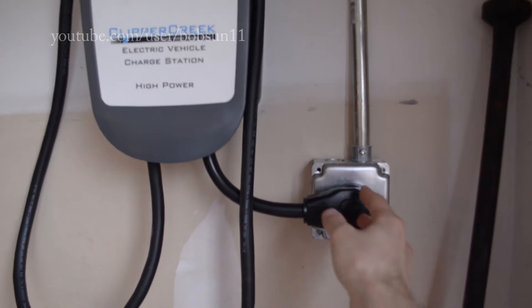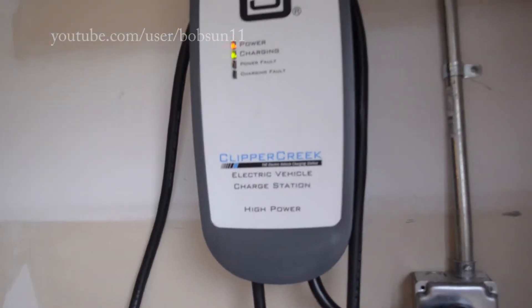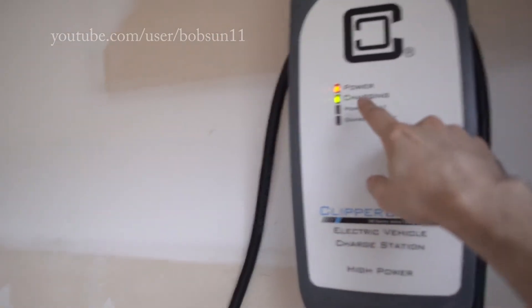In this case for the Clipper Creek it's a right angle — it's sideways. The plug cord is very short, as you can see, so be mindful about this.